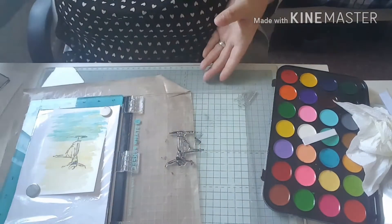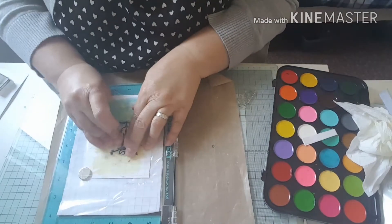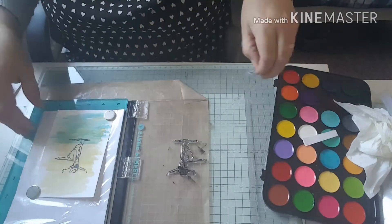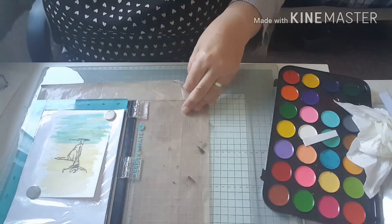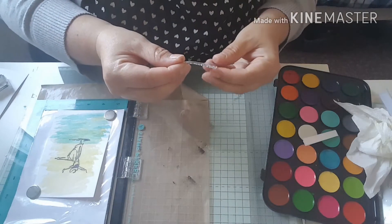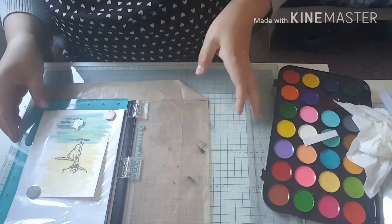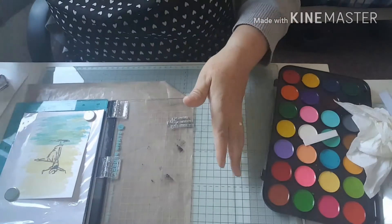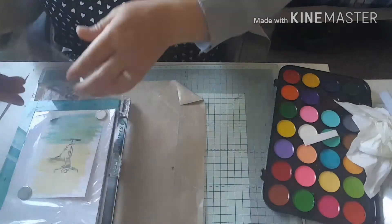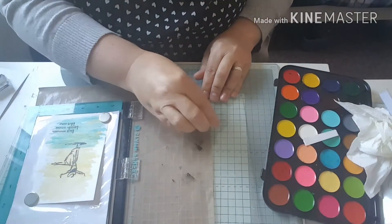I'll try to link this stamp set for you — I think it's still available on eBay. Next I'm going to stamp my sentiment. I'm taking that stamp off and using the one that says 'live with passion, laugh out loud and love deeply.' I'll stamp that in the corner at the bottom, using my VersaFine again, and go over it once more.